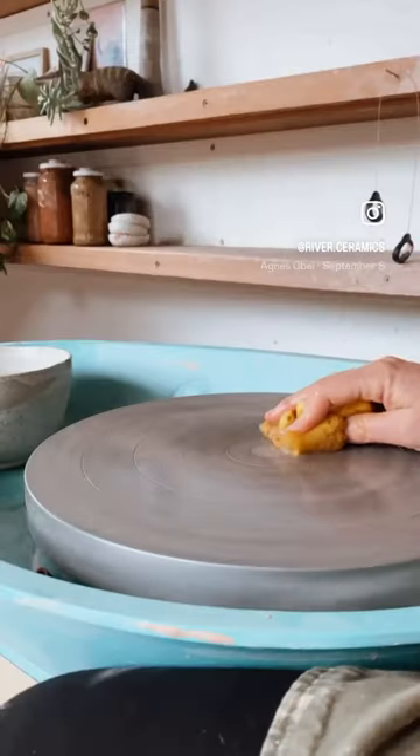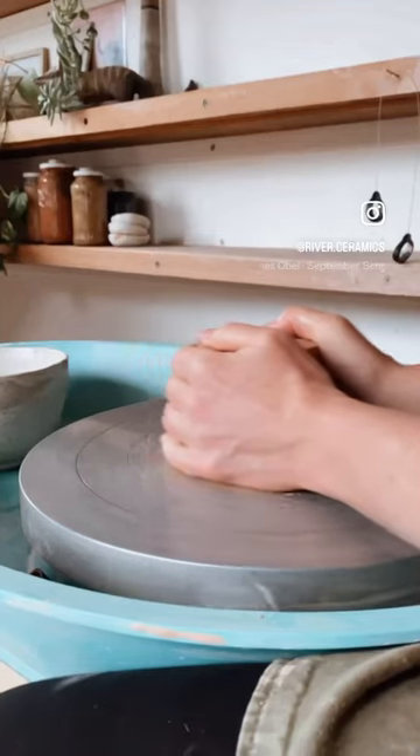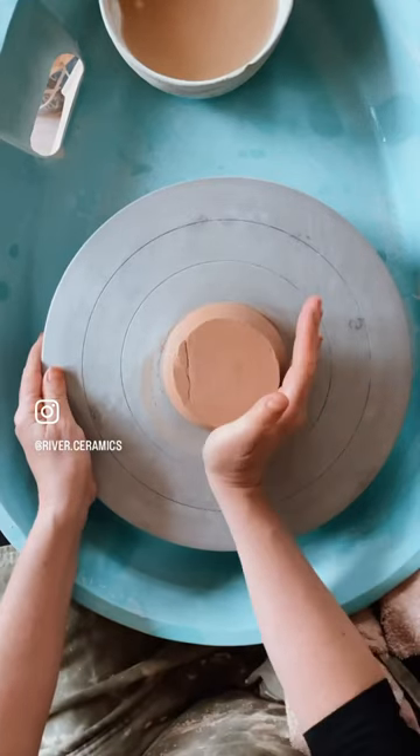Hey guys, five tips for trimming on the wheel. Tip one is centering your pot. Make sure there's a little bit of water on your wheel and then just rub it around so you get a little bit of slip happening.